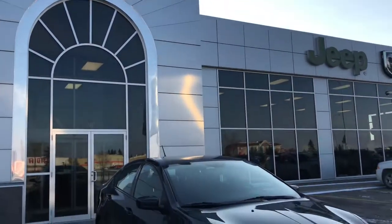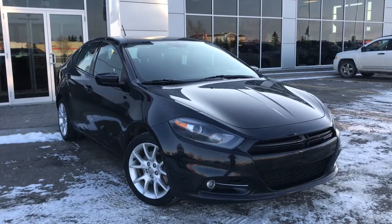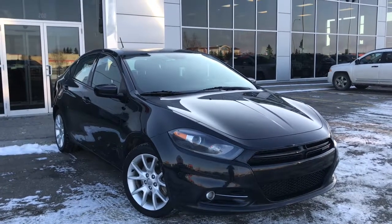Hello and welcome to Grove Dodge. My name's Jasmine and today we're going to be looking at this 2013 Dodge Dart SXT in black.